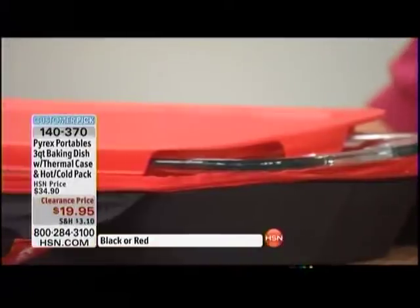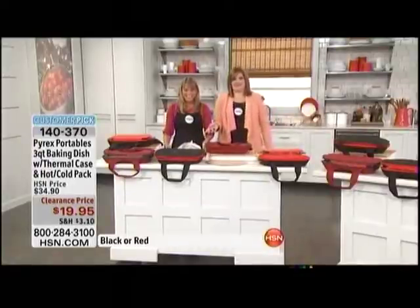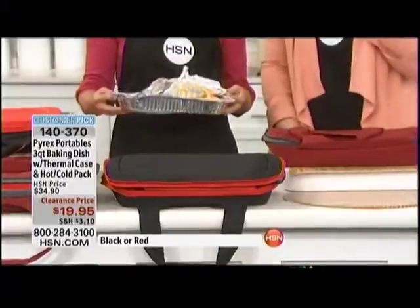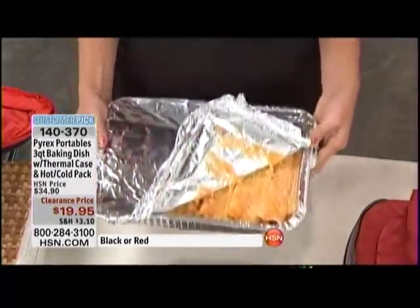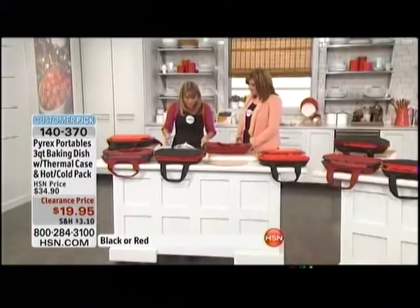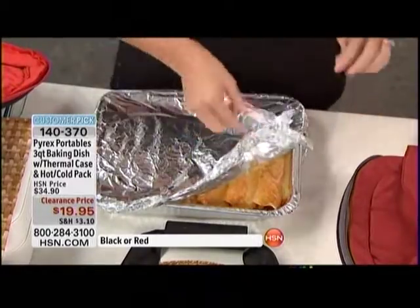A lot of people are used to doing this — when you're going to that party or that barbecue you want to bring something, but you don't have anything to carry it in. You're trying to keep it warm or cold, but look what you've got: it's an ooey gooey sticky gross mess, and you end up at the party a little bit embarrassed. Let's change that.